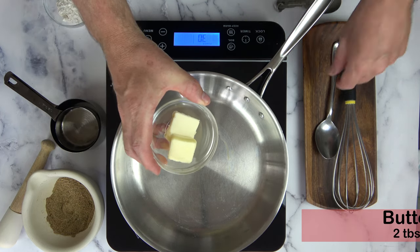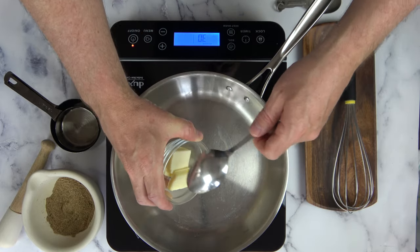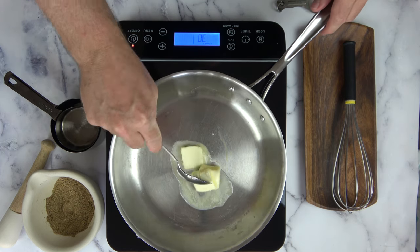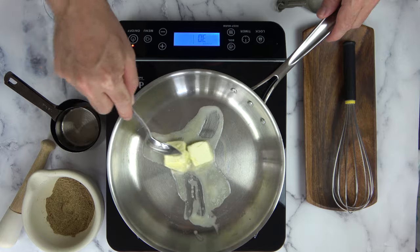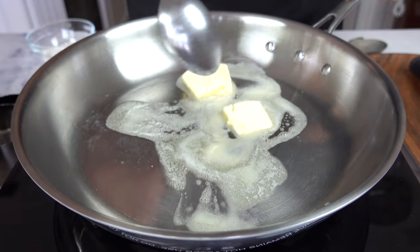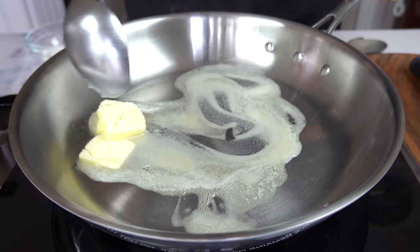Let's begin — go ahead and throw two tablespoons of butter into a saucepan over medium heat and melt it down. It's okay if you brown the butter; it'll add just a little bit of flavor to the sauce. Today I'm not going to brown it, but if you want to kick it up a notch, go for it.